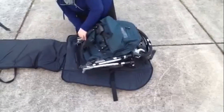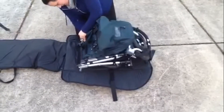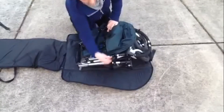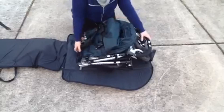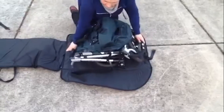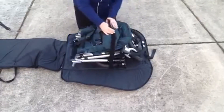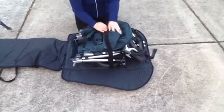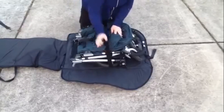You can put the cup holder in here as well, just underneath your stroller. Then there's a nice little seat belt for your stroller to hold it all in place and keep it centered. Grab your seat belt and zip that down.